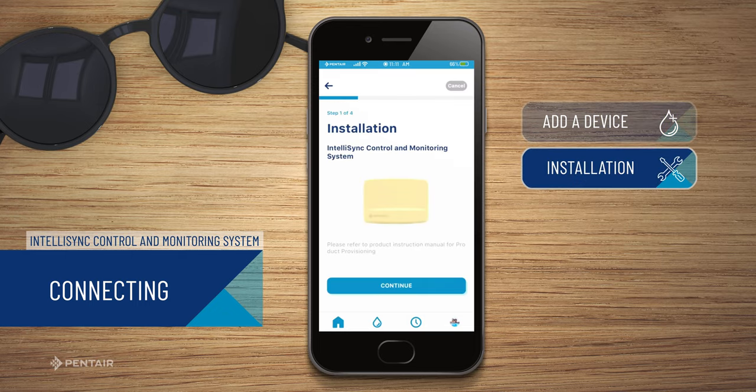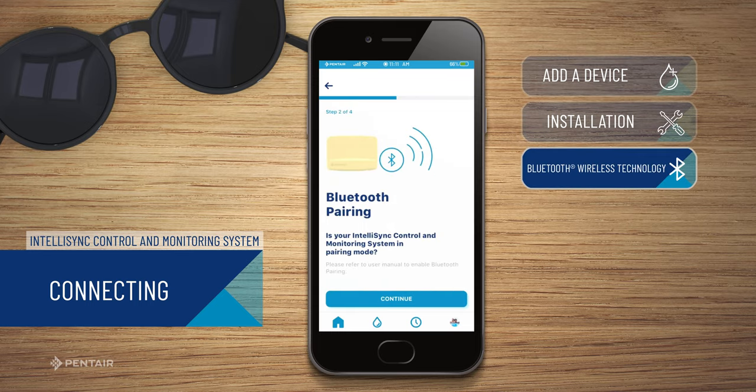If you haven't already installed the IntelliSync, please do so now. Once installation is complete, press continue.